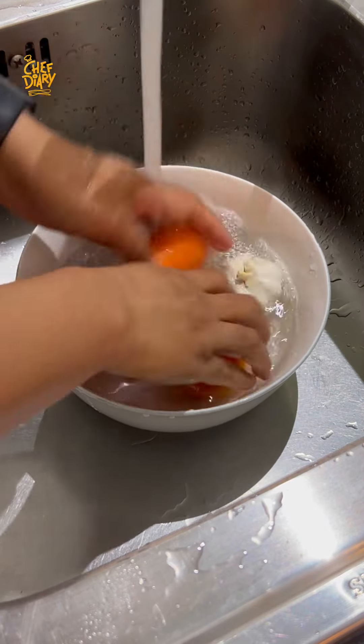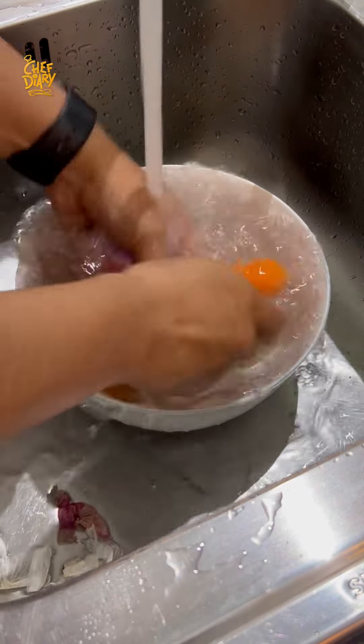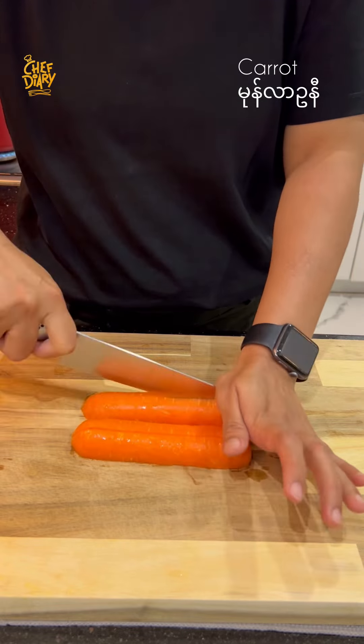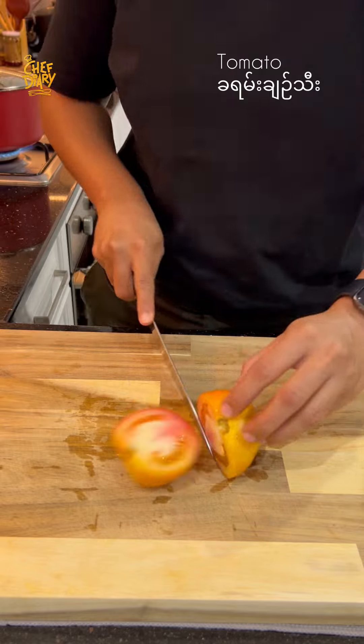We're going to get the vegetables from the fish. We're going to cook in the vegetable oil and mix it up. We use the tomato paste. We're going to cook fresh tomatoes.